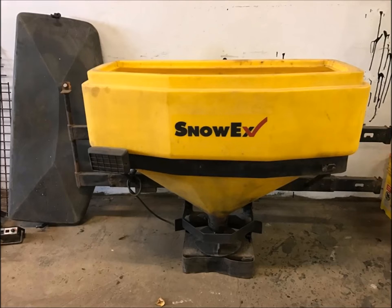Here it is, the Snowax Pivot Pro 1075. I wasn't gonna do salting but I had more and more demand for it. I've been paying a friend of mine to do it for me and I'm just throwing money away. So I looked around and this one new was about $2,200 shipped to my house. There are no dealers in my area for it.